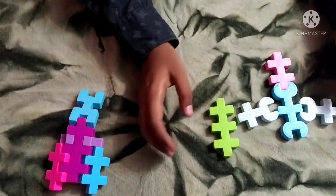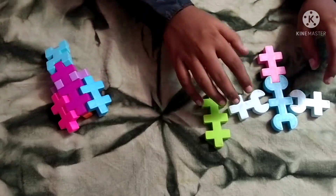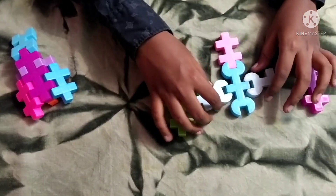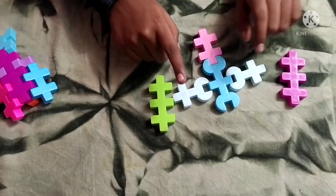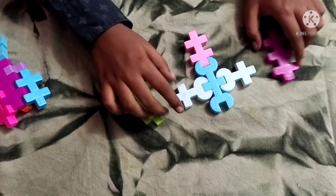Now we are going to make a part which will be connected from the face to the body, forming like a little back hump and adding thickness to the body. For making that you need to attach this piece and this small piece, then two of these pieces.